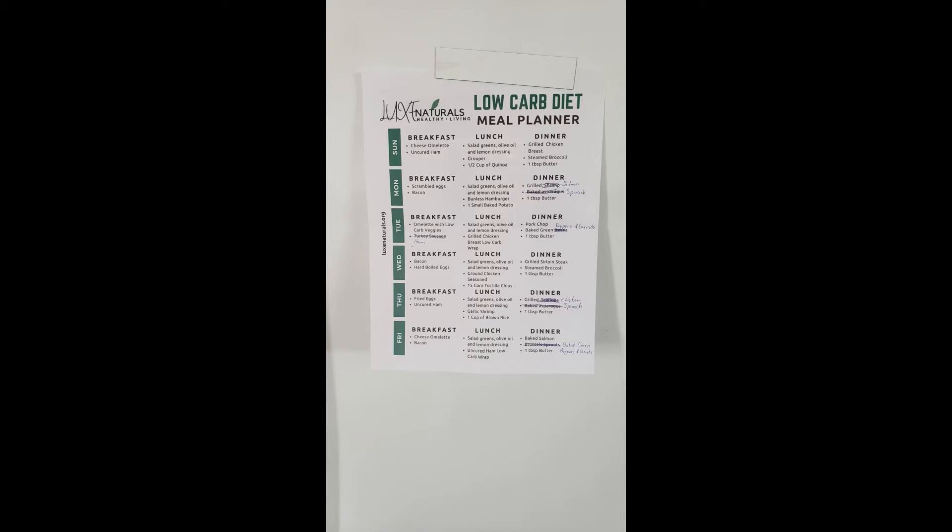Let me show you how it's gone so far after one week. Here's the menu I was using — I just printed a picture I got from the internet. You can see the website is Luke's Naturals or whatever; you can get it off the picture there if you'd like to print your menu or check out their website.